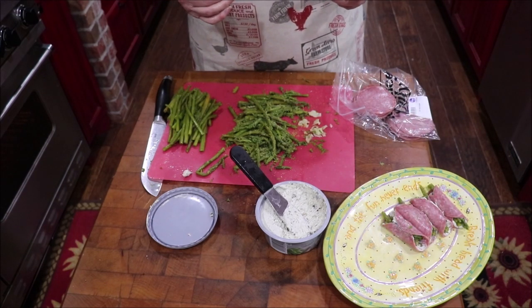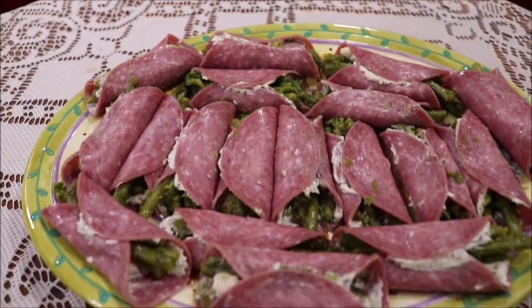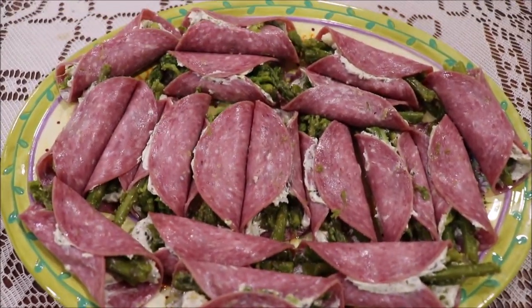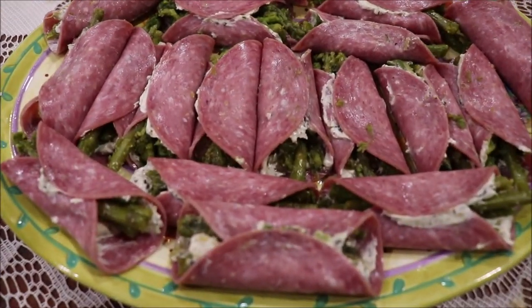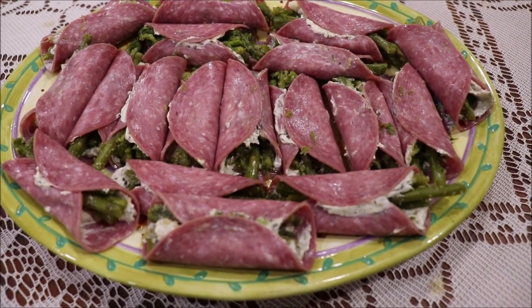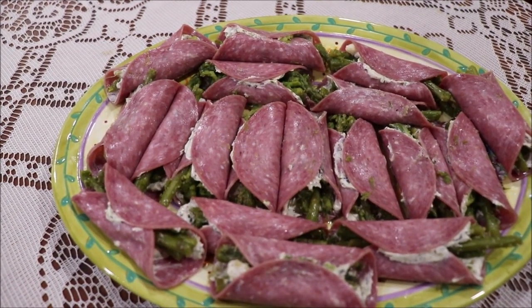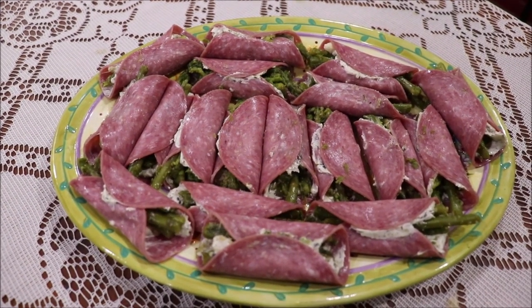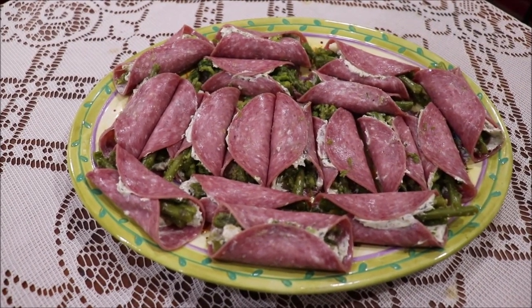Here's the finished plate of hors d'oeuvres — they're so easy to make. It's a different take on the traditional tortilla roll-up, but they're absolutely delicious. It's a unique flavor, and I love them. I love asparagus, and using the spinach and artichoke flavored cream cheese just kicked it up a notch.